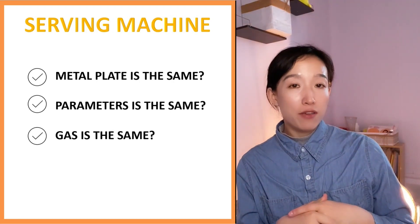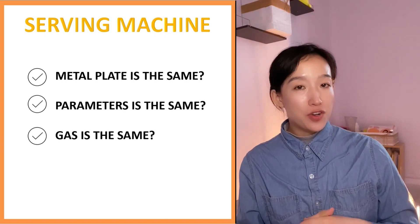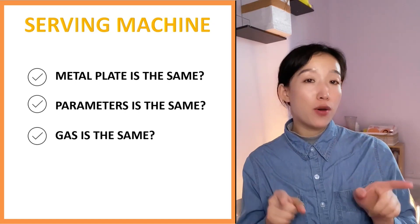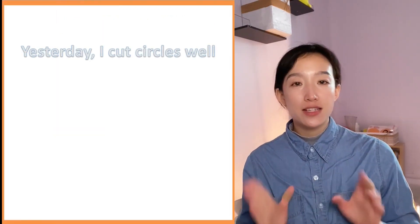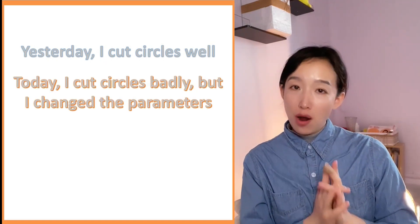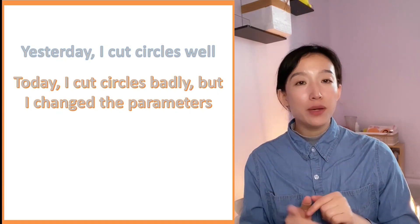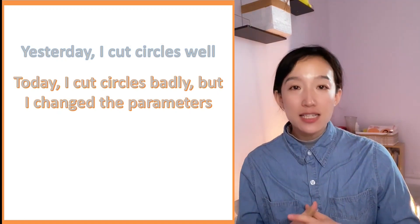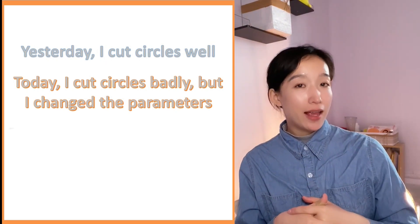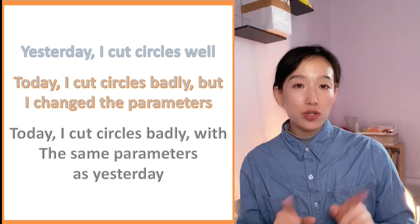If it's a machine that has been in service, let's say working for one year, you first need to confirm whether the parameters are changed. For example, yesterday I cut those circles and they were super fine. Today I cut those circles but changed some parameters — it's probably due to the data you changed. Please try to cut circles with exactly the same parameters as yesterday. If today the circles are still not round with the same parameters, you need to make another cutting.